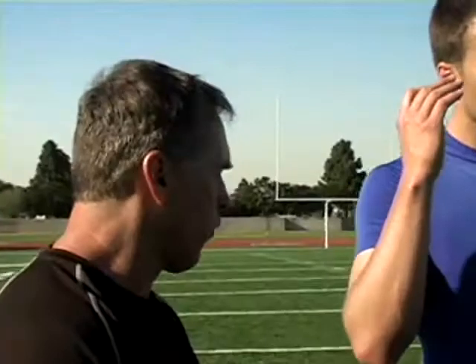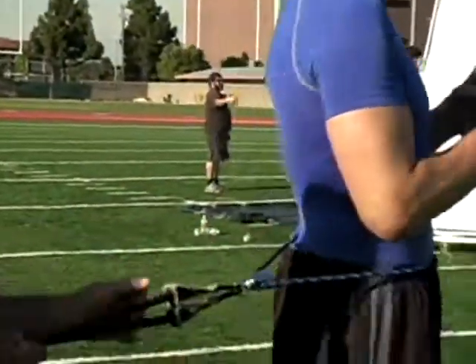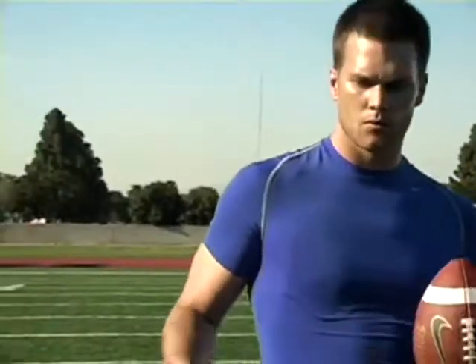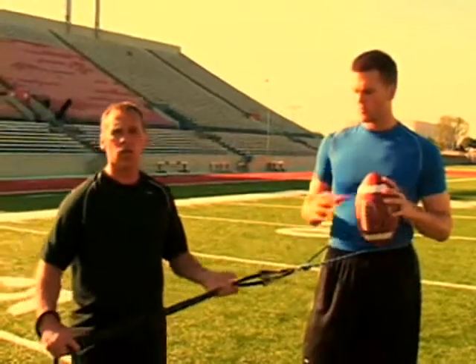We've put a circle belt, which is a full belt that Tom will just spin right in the circle. He's trying to work on his first step out. We're going to work on his drop — a 20-yard drop right here.